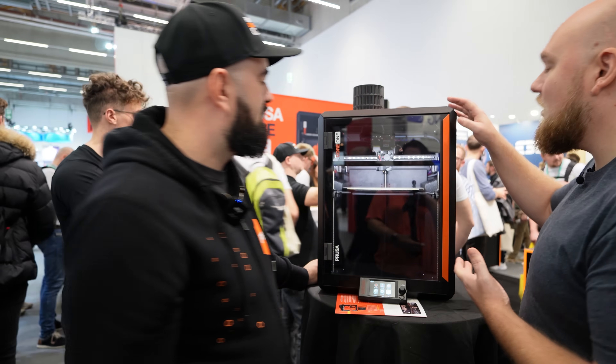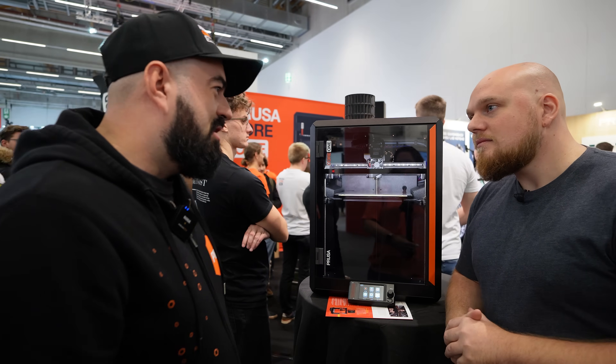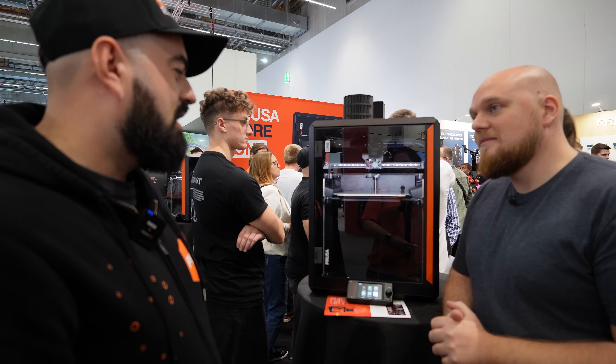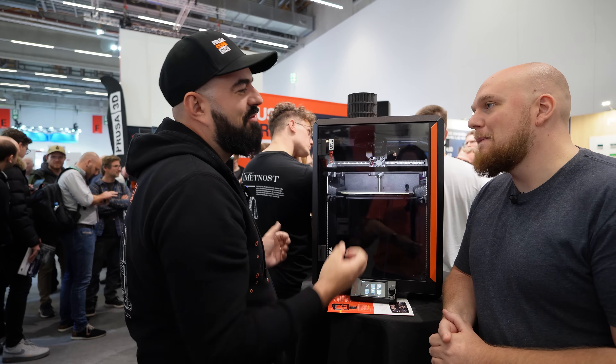The machine uses a lot of stamped steel. If you drop it on the floor you can actually stand on it. As a future platform, the exoskeleton is extremely overpowered — and that's what Prusa is great at.